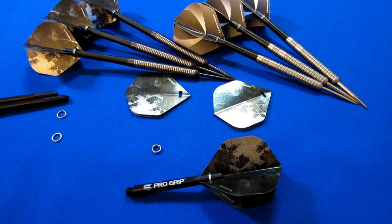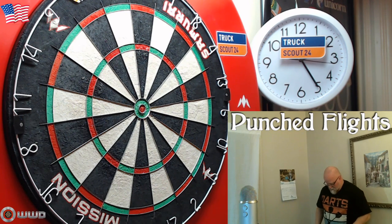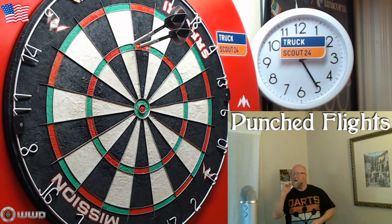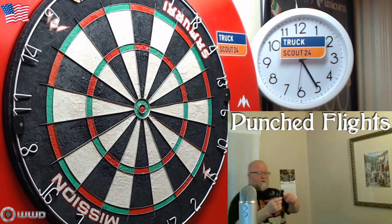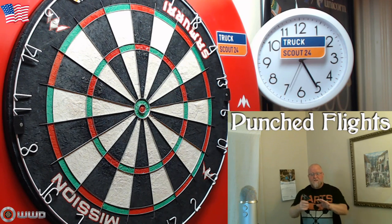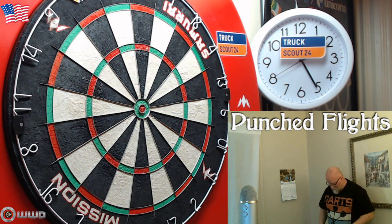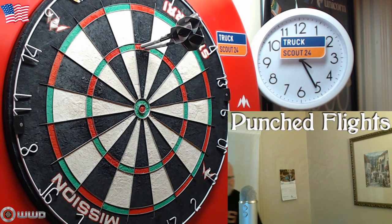Okay guys, quick couple of comments about punched flights. The best part about these things is if you do happen to robin hood the back of the stem — normally you robin hood a nylon stem and that's it, lights out, one of these prongs will just break off — the stems are now going to be about ten times as strong. So if you do robin hood it, your stems are not going to break. That's a huge plus. There is a slight chance you might break a stem, but it's pretty rare when you use a punch flight.